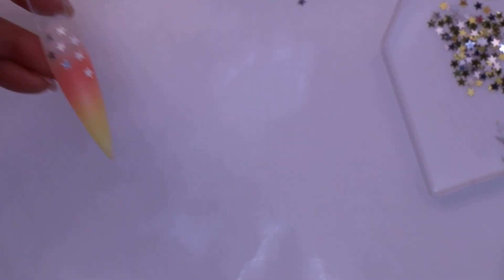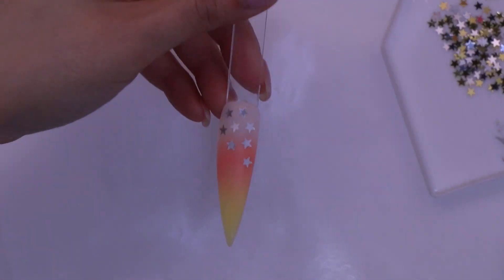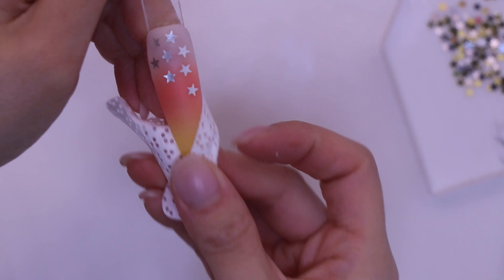Please apply a generous amount of activator side by side on the free edge to the cuticle. You'll notice that the nail is completely matte finish — that means it's completely dry. This is very optional: I'm using a wipe to remove the excess of the activator so my brush does not get hard, and this is to remove all the dust.